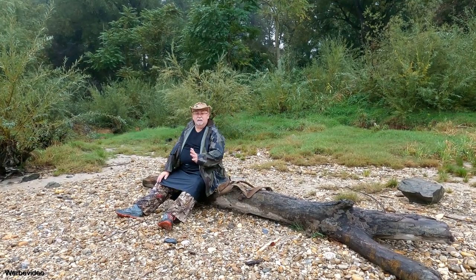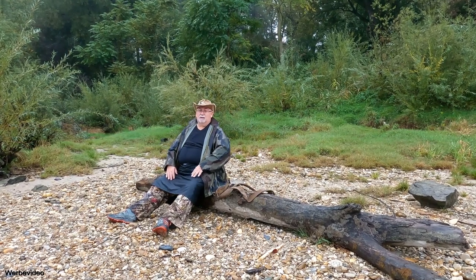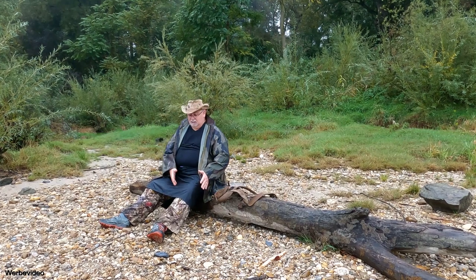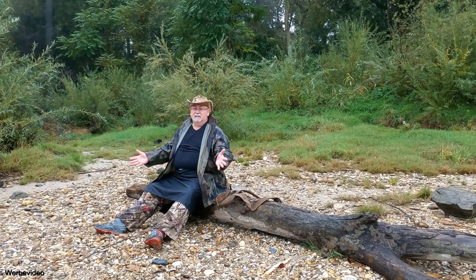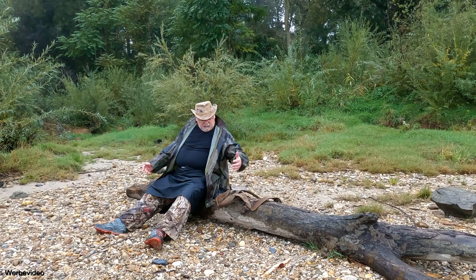Ich habe zum Beispiel Regenhosen. Das ist für mich was. Da bin ich lieber von der Hose runter waschechlos bis oben hin. Weil so Regenhosen - wie ziehst du die an? Ziehst du die Schuhe aus? Ziehst du sie mit? Das ist eigentlich ein Witz. Das taugt mir einfach nicht so. Und so dieser Regenrock.